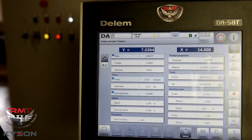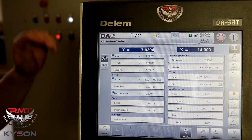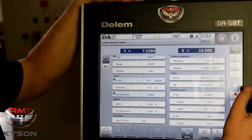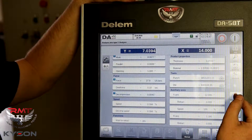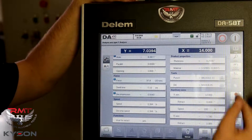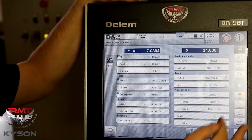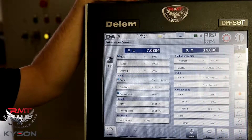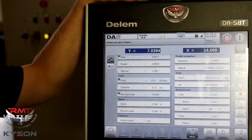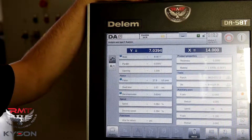There are a couple of different ways to program this to get more elaborate parts. If you understand what's going on here, everything else makes sense. There's a record function here that we're able to use to log the machine and see what's going on. We can also analyze the ram travel. A lot of nice features. These Dellum controls make it very easy on us as maintenance, owners, or when installing machines. Dellum is very good to us.